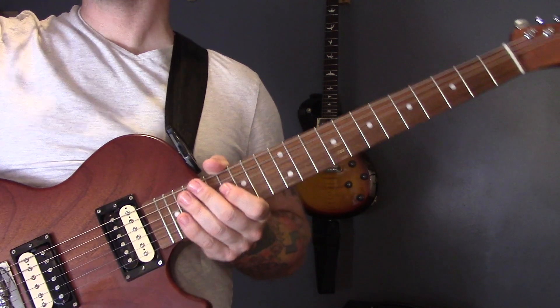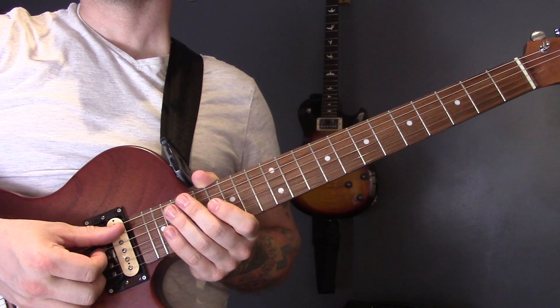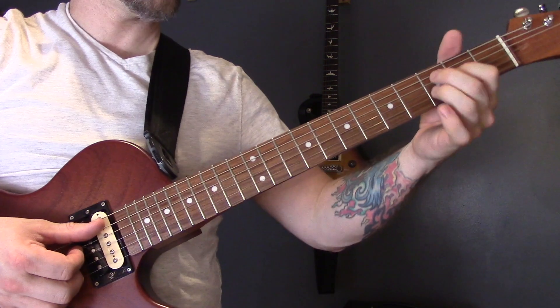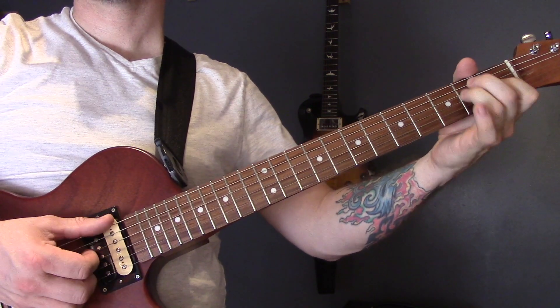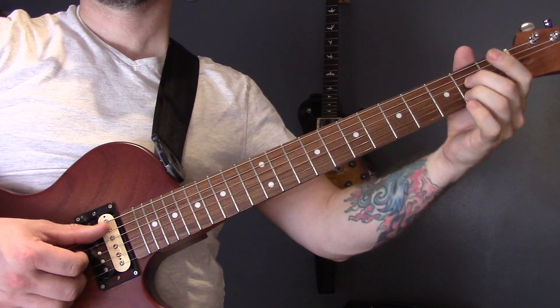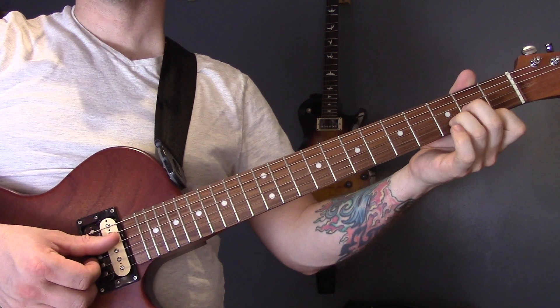Underneath the solo are the first half of the verse chords: A, E, F sharp minor to A7, D major, D minor, A.